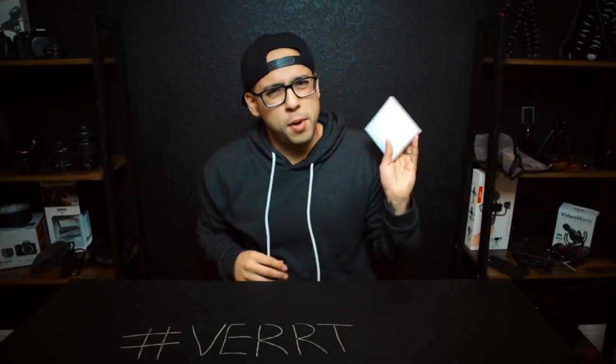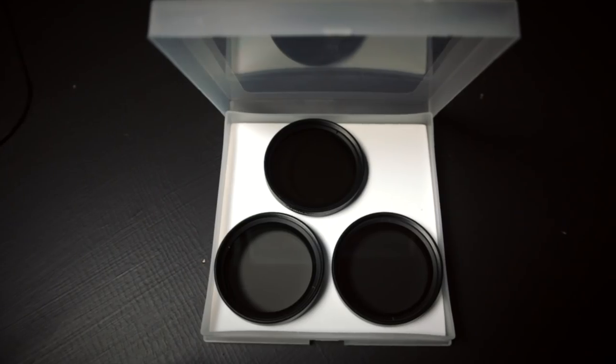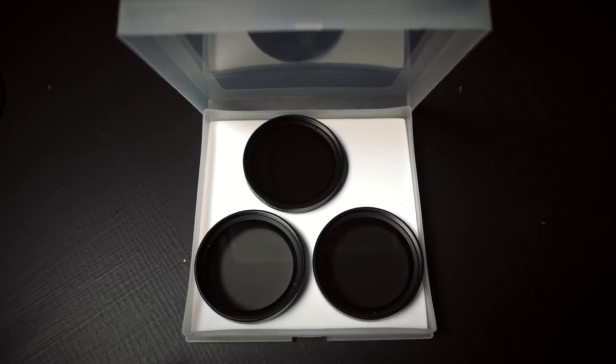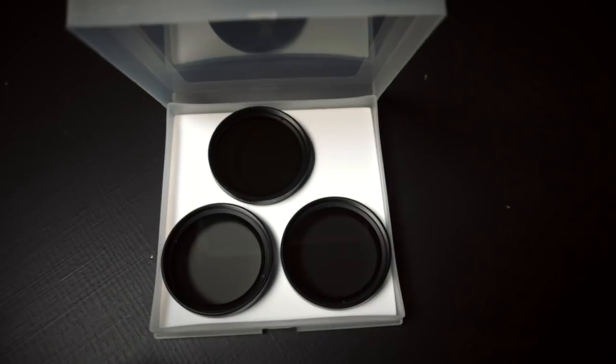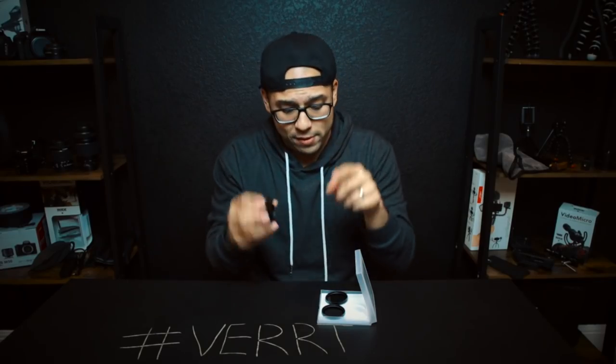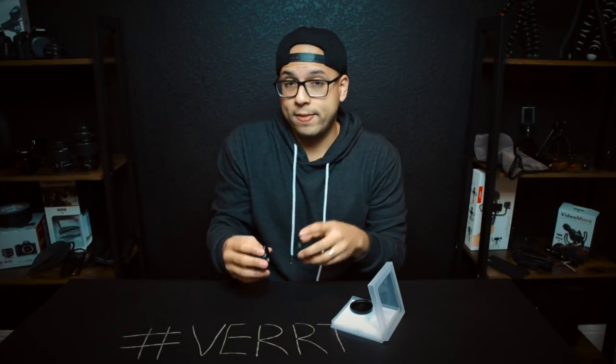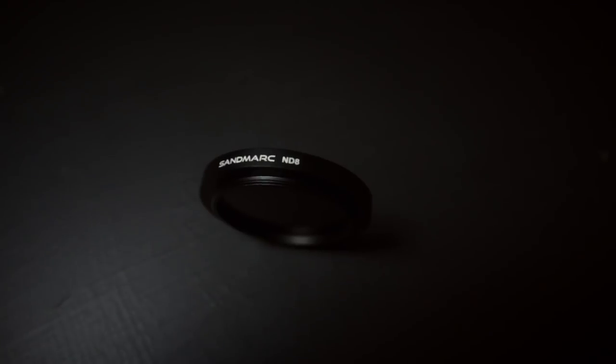The last thing I want to talk about are these mobile ND filters for these lenses. I didn't know quality ones really existed — you can go to Amazon and get really plasticky ones, but this stuff is pure glass, super top-notch, equivalent to what I use on my DSLRs or mirrorless cameras. Metal threading all throughout, which allows you to pop them right on both lenses. Both lenses are the same ring shape and size, so these are interchangeable between the wide and the tele. They give you a pack of three with ND4, ND8, and ND16.